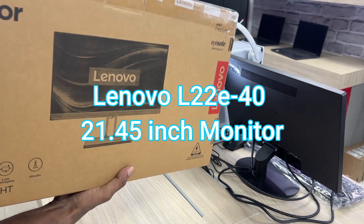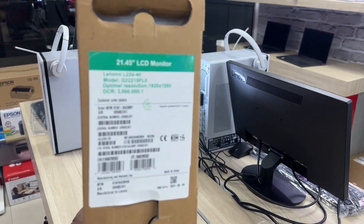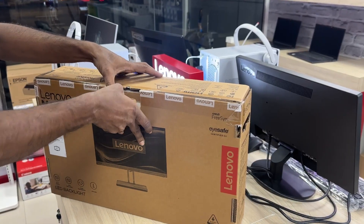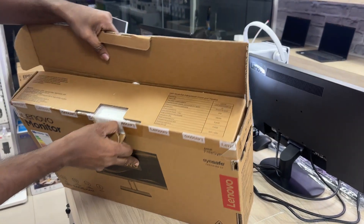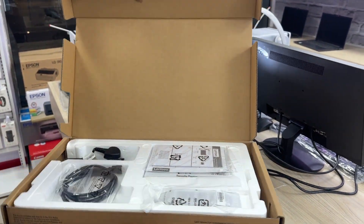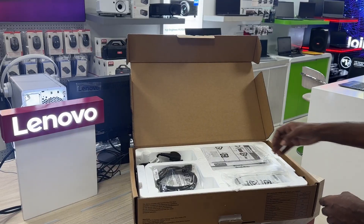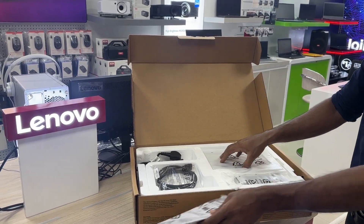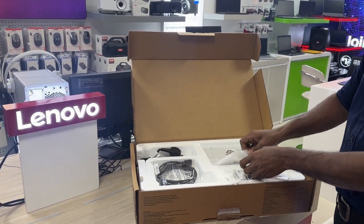Lenovo L22E40, 21.45-inch monitor. The Lenovo L22E40 monitor is designed to help you get more work done while also elevating your entertainment experience.